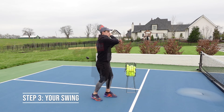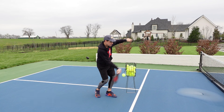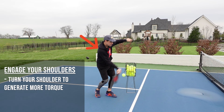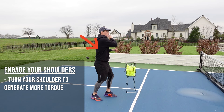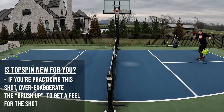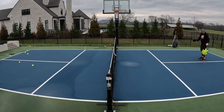When you swing, drop your paddle head down below the ball and when you make contact, hit the ball from low to high and brush up on the ball with your paddle. Be sure to engage your shoulders and turn your shoulder to generate power and spin. You don't have to swing very hard to generate spin. However, if this shot is new for you and you're practicing, try to over-exaggerate your brush to really get a feel for it. After you make contact, follow through and finish with your paddle on the other side of your body.